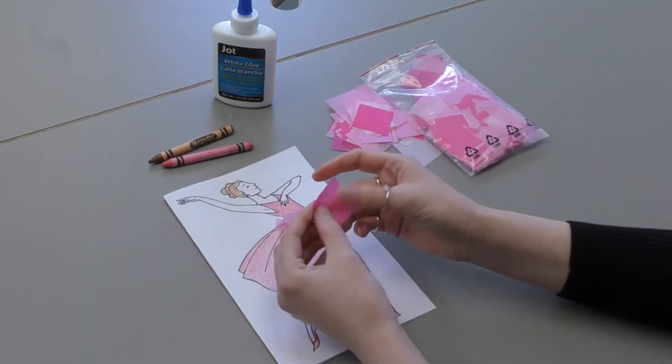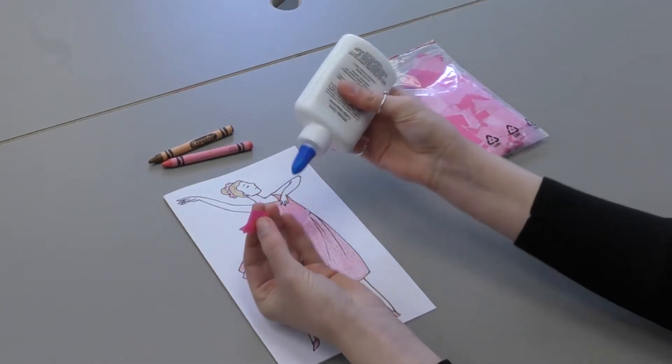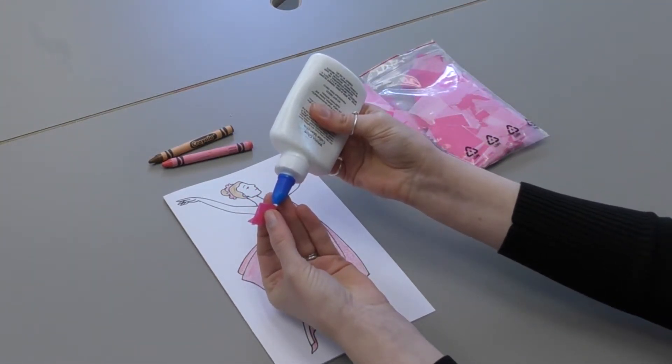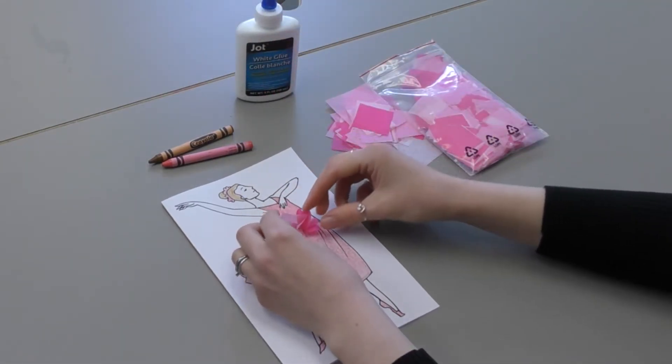They might kind of droop and fall over, but the more you add, the more they'll kind of stick upstream. So you can either put some glue on the end and then stick it on, or put it directly on the paper.